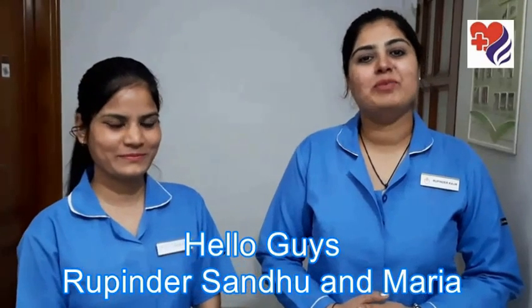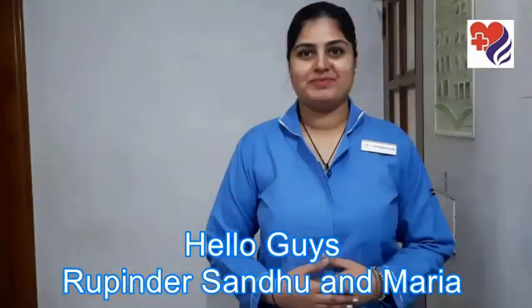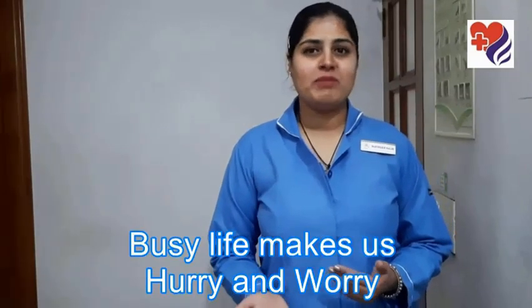Hello guys, I am Rupindar Sandhu. I am Maria. Due to busy life schedule, we all are in a hurry and worry, so we don't bother about hand washing.